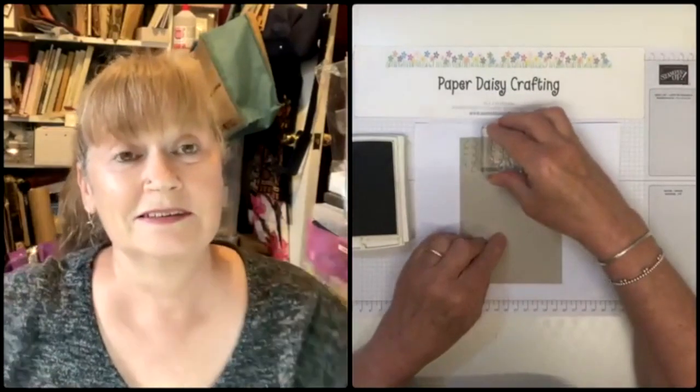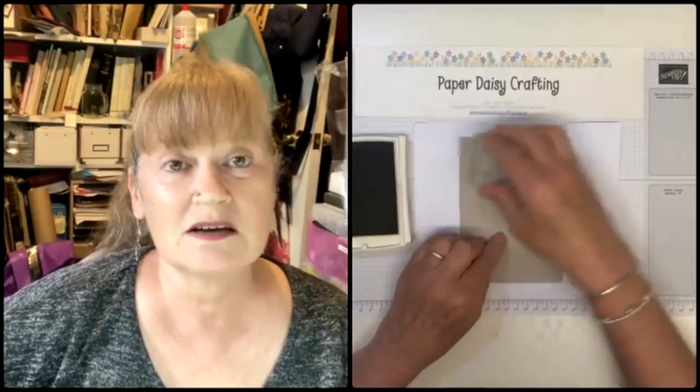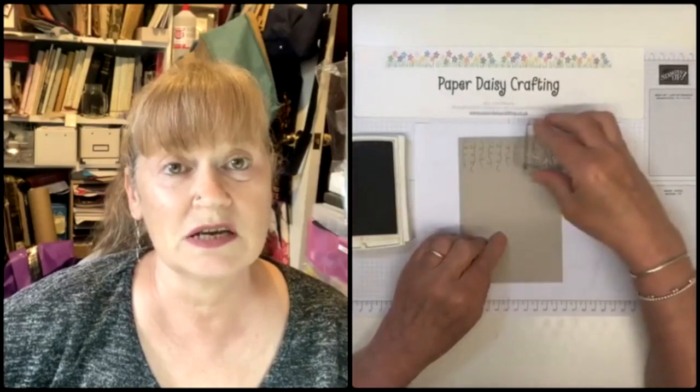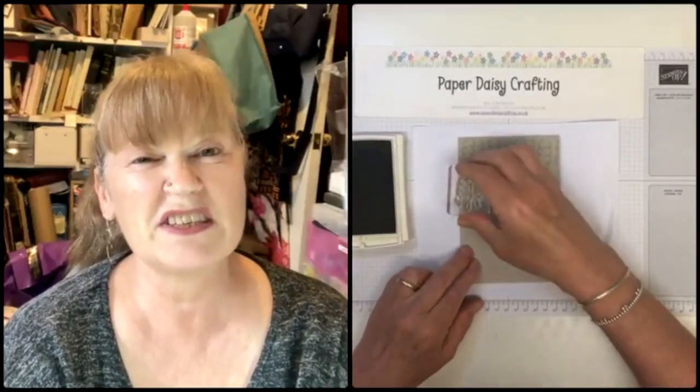Penny says they call that A2 in the US. It's very confusing because we call things A-something but they're not the same as in the US - A2 here is absolutely massive, four sheets of A4. Someone asked me if a box I'd made for Memories and More cards would fit an A2 size card and I had no idea what size that was.